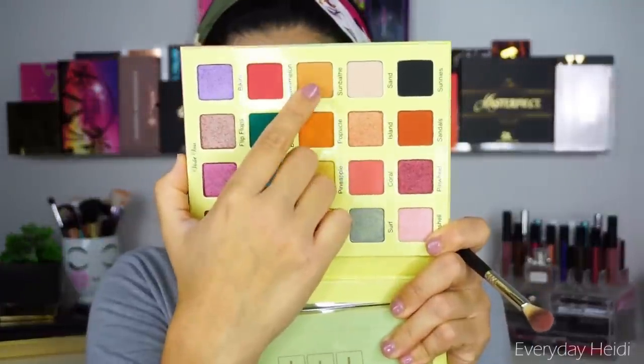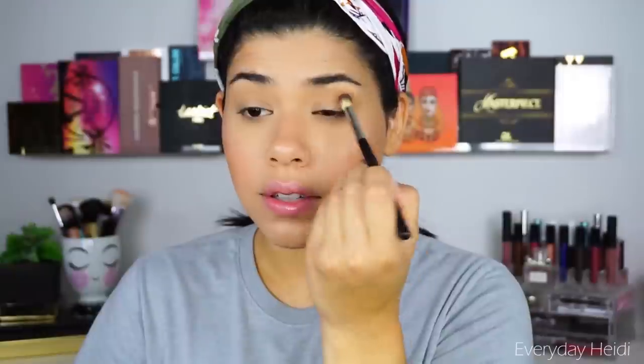There are two times in my daily life that I do not wear super bright colorful looks — when I go to church and when I have work meetings. So today we're going to church, so I'm not going to do anything too crazy. We're going to start with this shade right here and I'm just going to place that all over the crease.